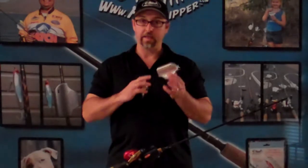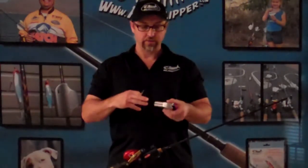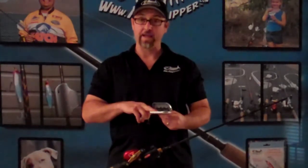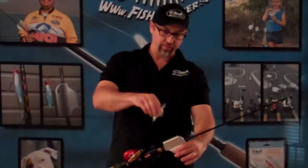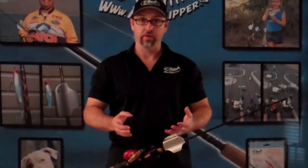So what we've developed is a clip. The clip is very simple to use, has springs, opens up, has rubber guides to grip your fishing rod, but it has magnets to draw on the hooks. And this is how it works. Clips onto your fishing rod, just like that, that simple. You open it up, the magnets draw on the hooks, and now you have secure tackle on your fishing rod.